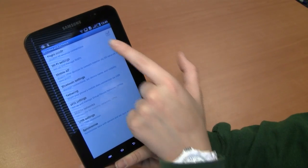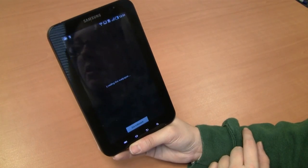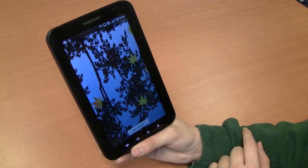Number two, get on your local Wi-Fi networks — you need this to download all the apps. Number three, change the wallpaper. It's Android, you'll get live wallpapers so be creative.